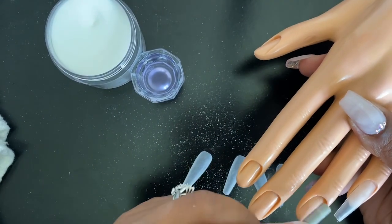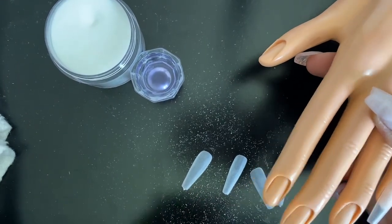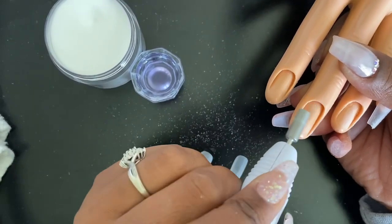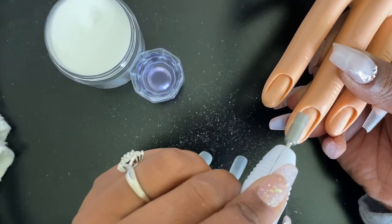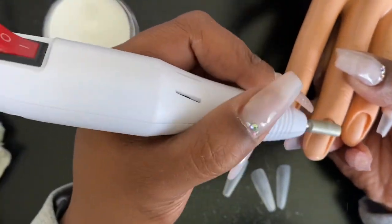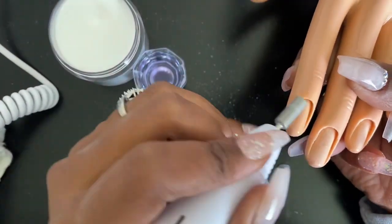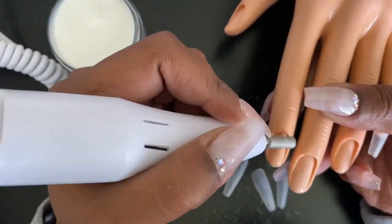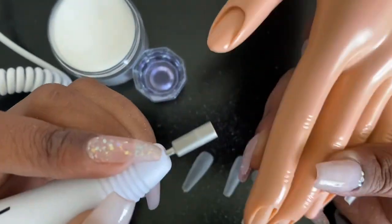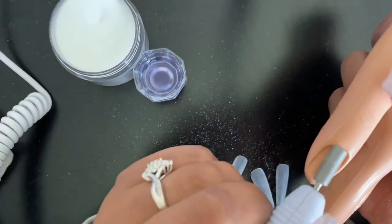Right before we put those tips on — as you can see I already did the pinky — I realized I need to file down the actual hand where the fingertips are, just to give it a little roughness so the acrylic will adhere to the nails. I also went in with some dehydrator and primer. I'm not sure if the dehydrator really did anything since this is plastic, but I'm pretty sure the primer helped to give it a little bond after I roughed it up.